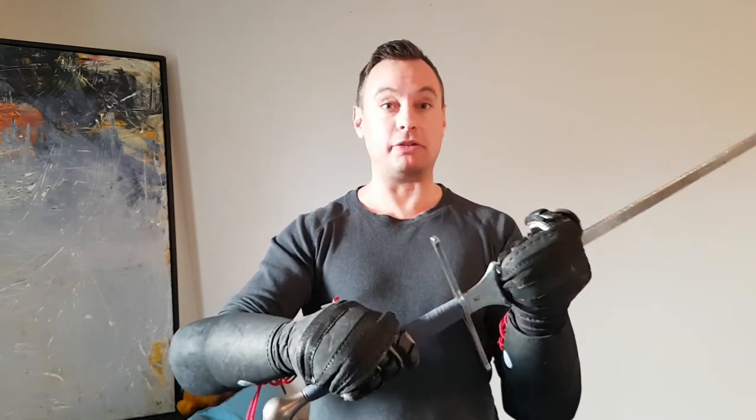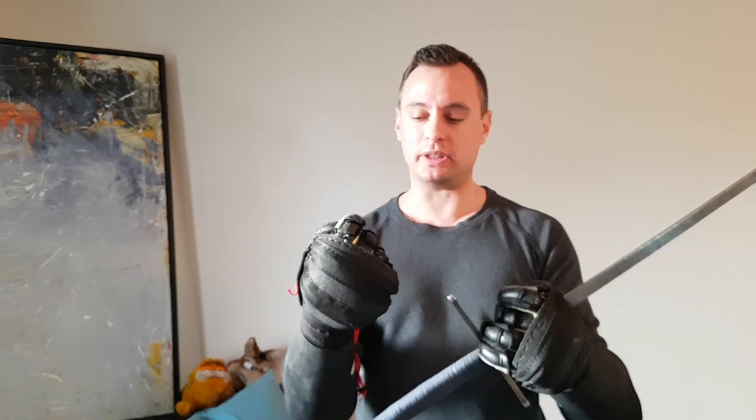I still recommend, if you're really worried about your hands and they tend to get hit more — particularly if you're a new sword fighter, as new sword fighters tend to get their hands hit a little bit more — I would still recommend the Spets heavies. They're probably the most protective; the thumb's a little weak, but they're more protective than these.